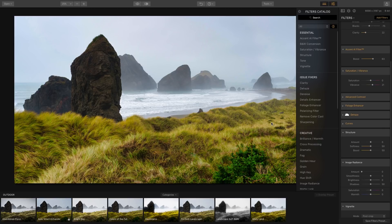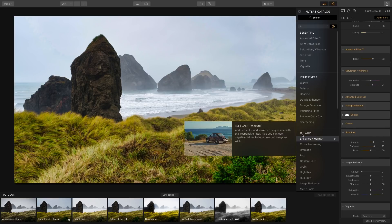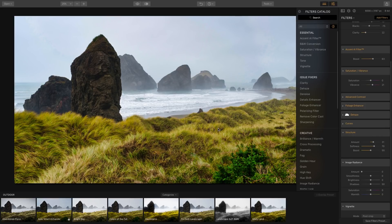Structure brings out clarity in the rocks and grass — you can see more detail in those elements as you increase the amount. You can also add softness to the tops of the grass, and the Boost slider affects the overall structure. I'll reduce the boost a bit so it's not too intense.